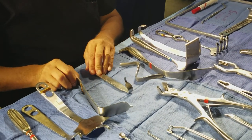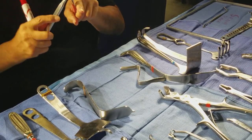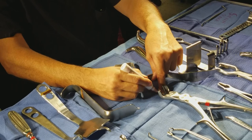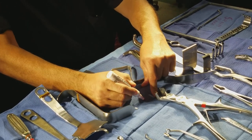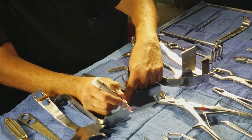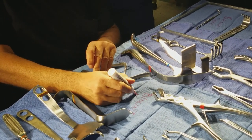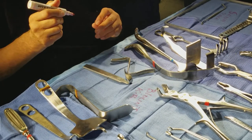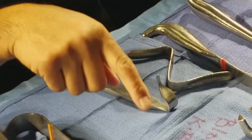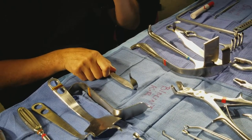Now here are two we have not gone over. This one works like this — you stick it on the side of the knee to retract the ligaments back. It's called a blunt knee retractor — B-L-O-U-N-T — same concept as the Z-knee. That means knee retractor. Blunt knee retractor.